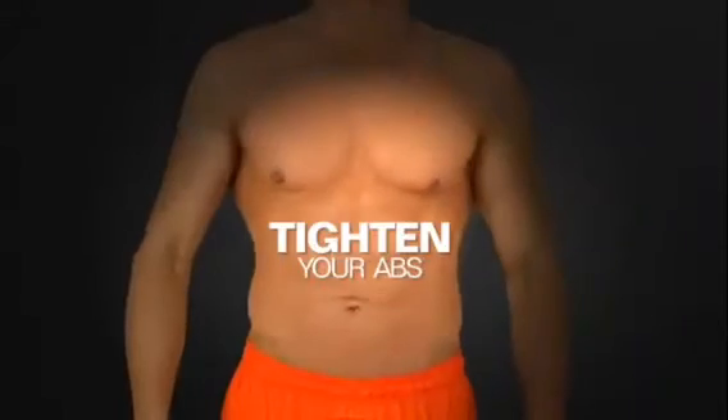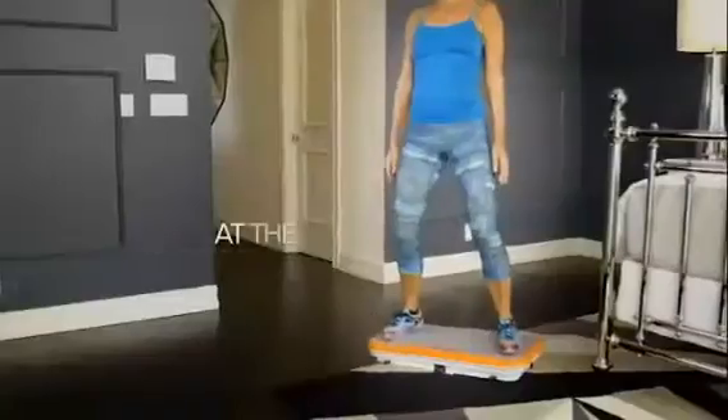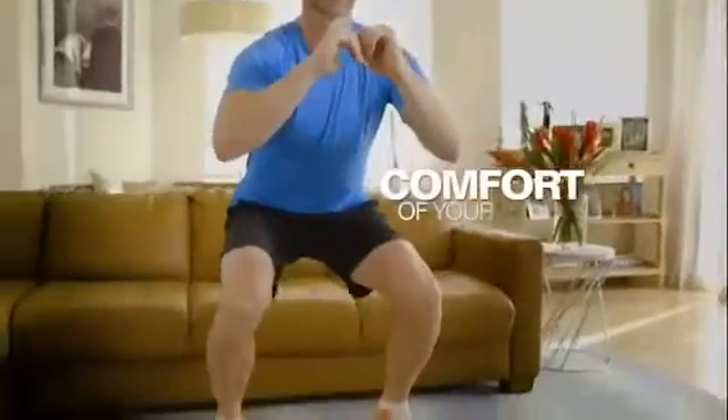Sculpt your body, tighten your abs, work on your arms, tone your legs, and lift up your buttocks — all at the same time, in the comfort of your own home.